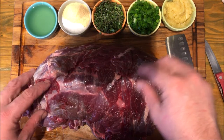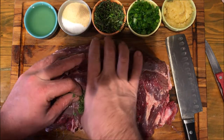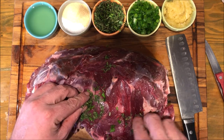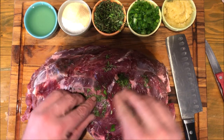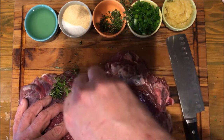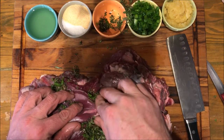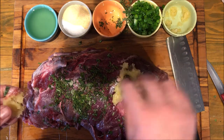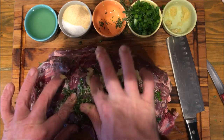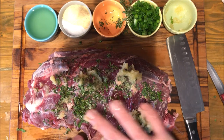Now you're going to go back through and take some of the roasting herbs and push them into those holes. Just use your finger, use the knife, whatever — literally digging them right into those holes. If you can't find all the holes, don't be afraid to make a few more. Make sure you get both sides. Fill the holes with the roasting herbs, then go back through and push the garlic puree in. Makes it a little easier than trying to fill the holes with the garlic puree. Just push it in any folds, whatever.